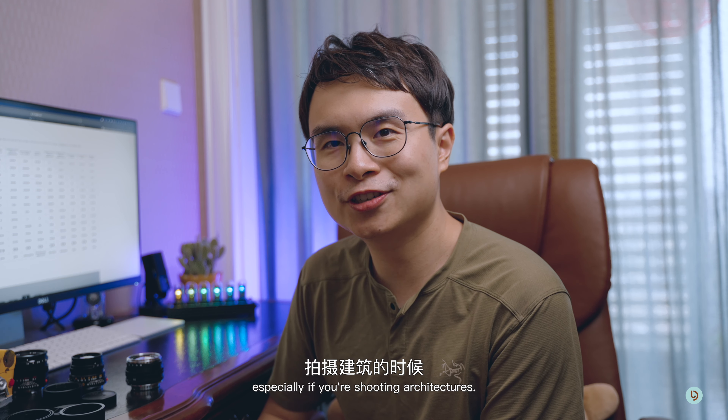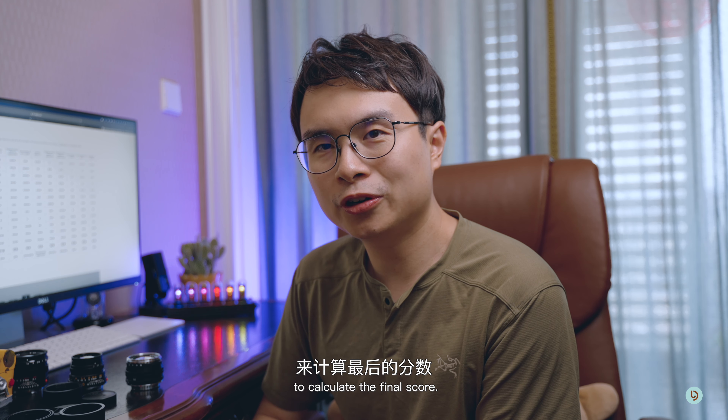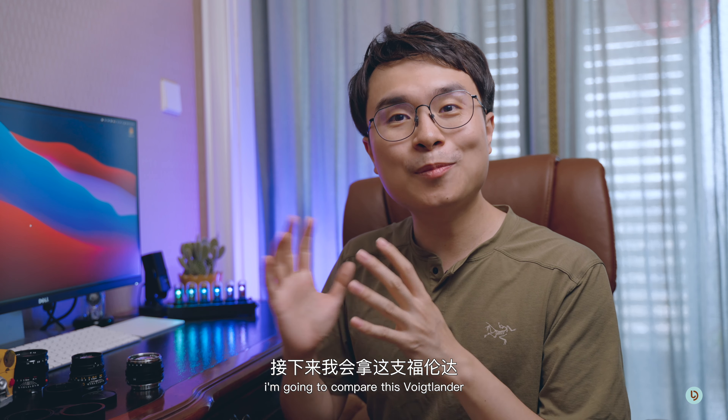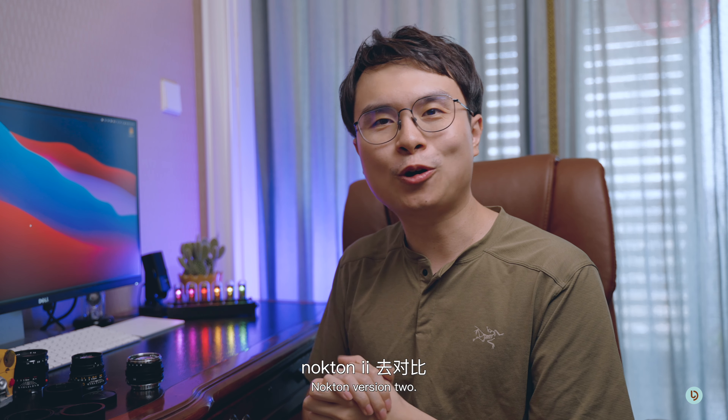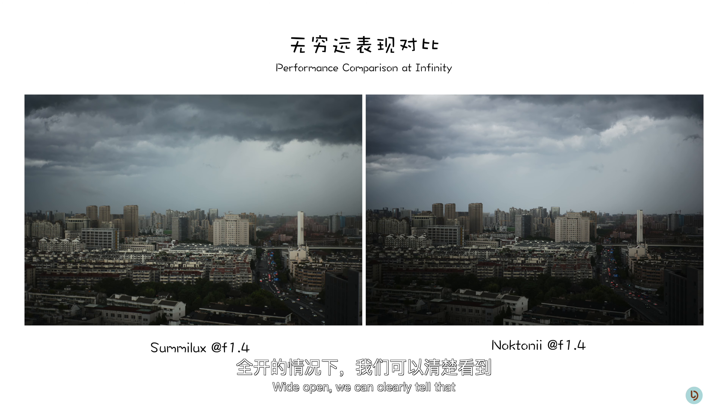I overall quite agree with the ratings, but I would say the vignette is probably 1 star for me because it's really that bad. So the final score for me would probably be 51 to 47. Looking at the overall chart, there is a big problem: he weighs each criteria equally, which I don't think is the best approach. For example, some people care more about sharpness while others care about distortion, especially if you're shooting architecture. Other than that, I think this review is really accurate and quite detailed.